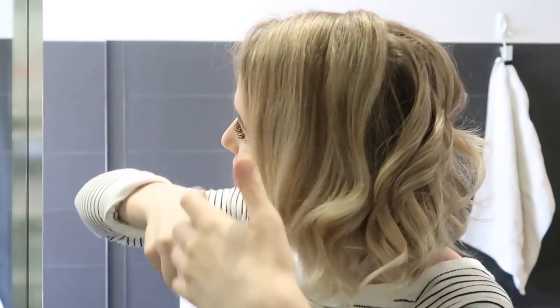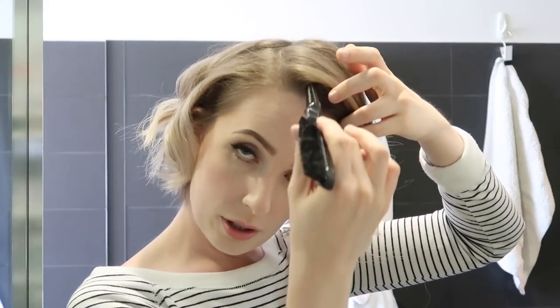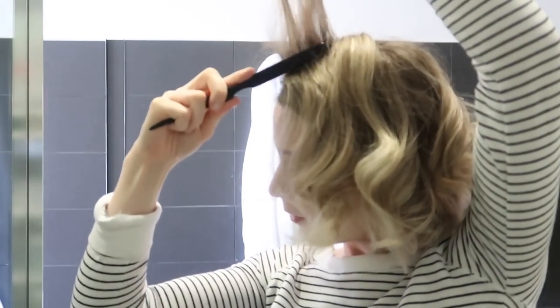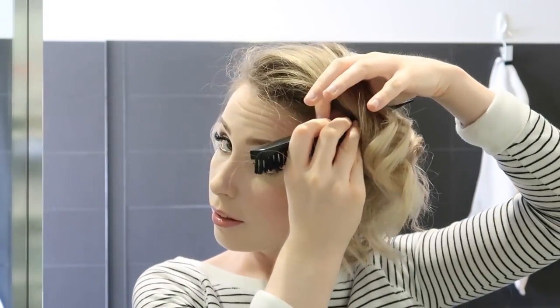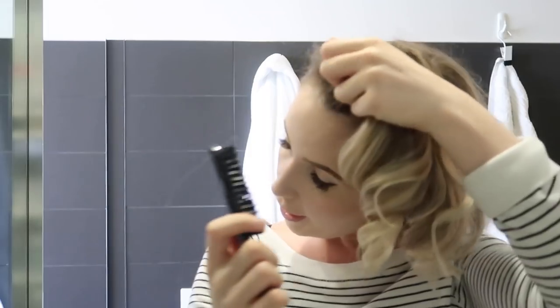Then I just grab a little teasing brush — you could also use a comb for this. Firstly, I just go through and brush them out a little bit because I don't want it to look too piecey. Then you go in, separate off sections, and give it a little back comb. I do this all the way down both sides of my head and attempt to do it on the back as well — it's quite difficult. When you finish teasing, use your hands to settle everything down a bit. I sometimes also put a bit of extra tease at the front to get that lift.